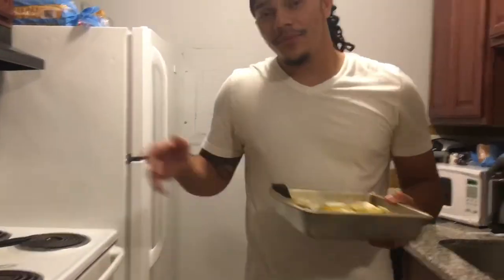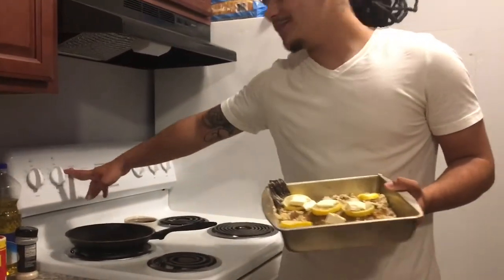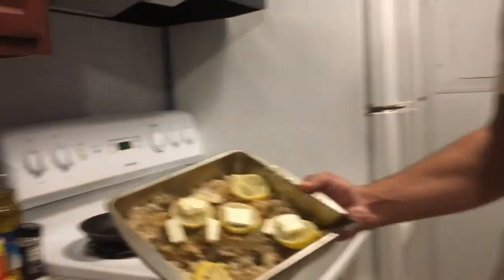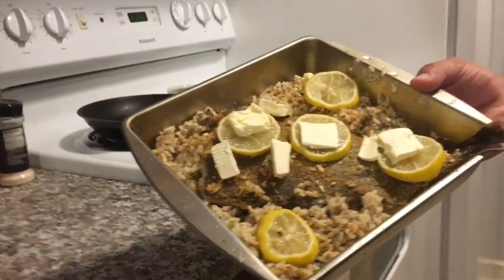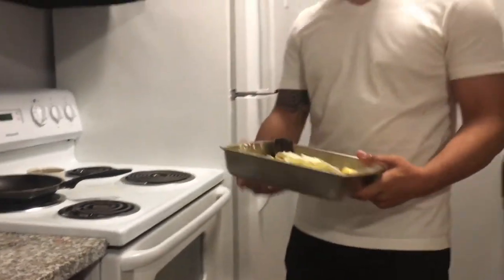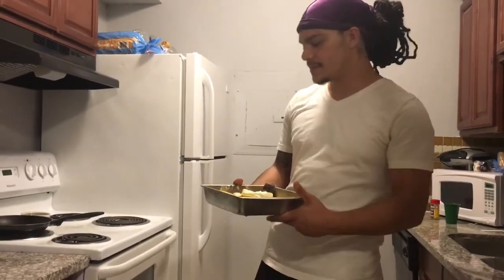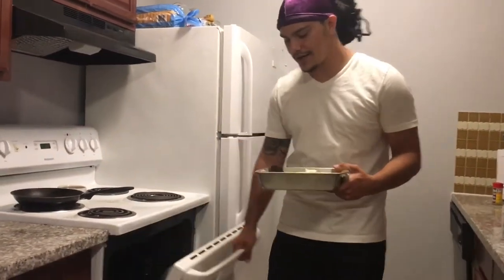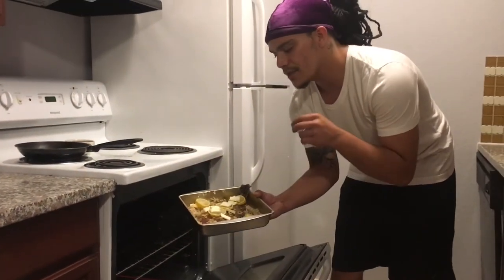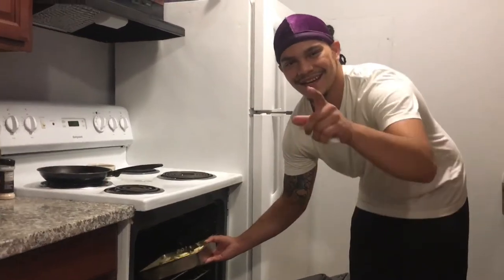I forgot to mention — please make sure you preheat your oven. I've had a couple of beers, so I'm ready to eat this. You can't tell me this isn't a $75 plate if you order it from a four-star restaurant. There's a lot of butter in there and a lot of garlic and herb seasoning. We're going to set this in the oven for about 35 to 40 minutes, and then we'll get back with you.